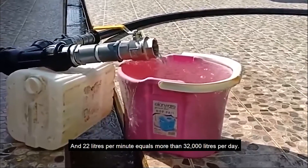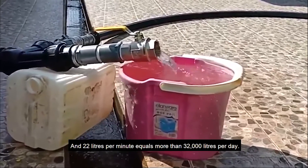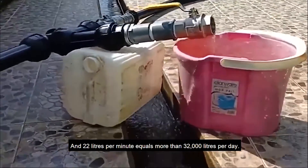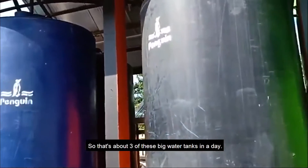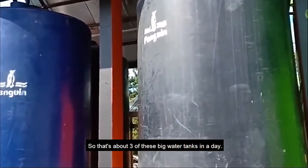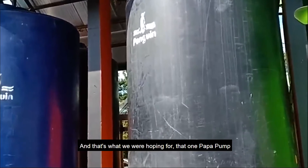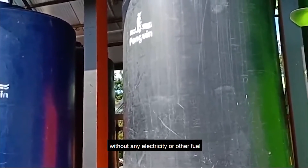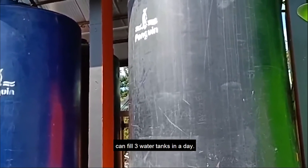22 liters per minute equals more than 32,000 liters per day. That's about three of these big water tanks in a day, and that's what we were hoping for — that one pump-up pump, without any electricity or other fuel, can fill three water tanks in a day.